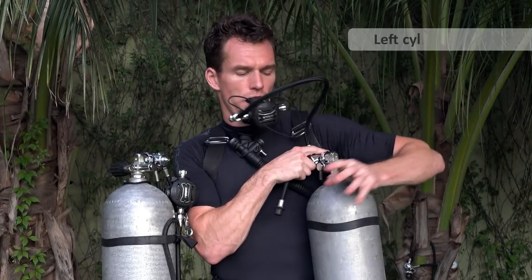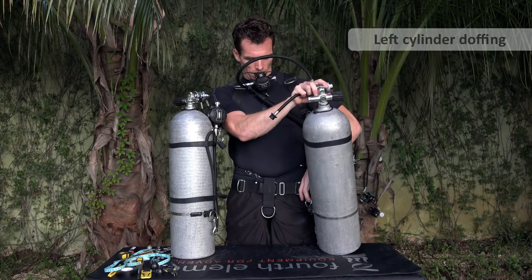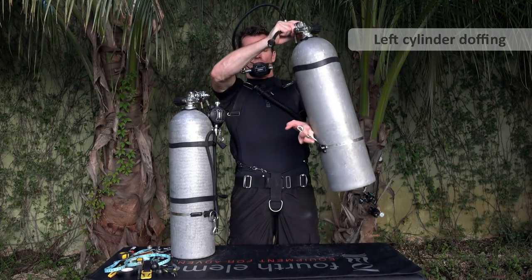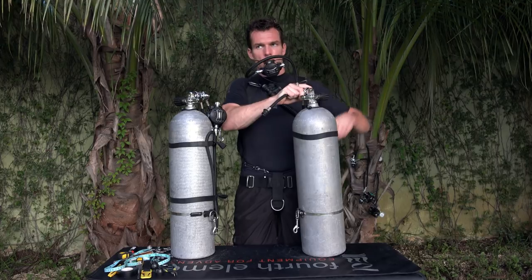Undo the bungee. And then this is the correct way to hand off the cylinder to somebody on a boat, where they have access to the back of the valve shown here.